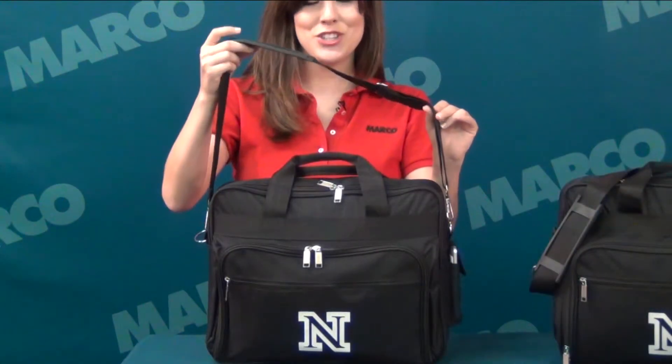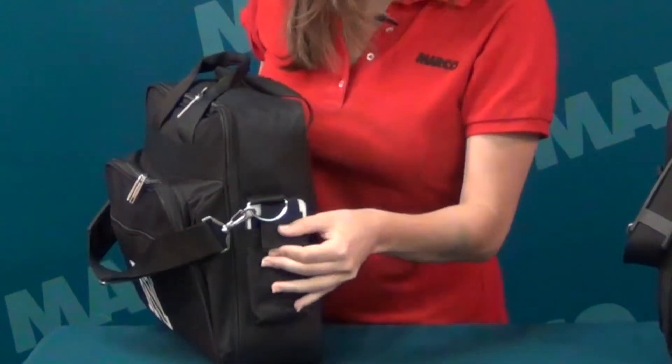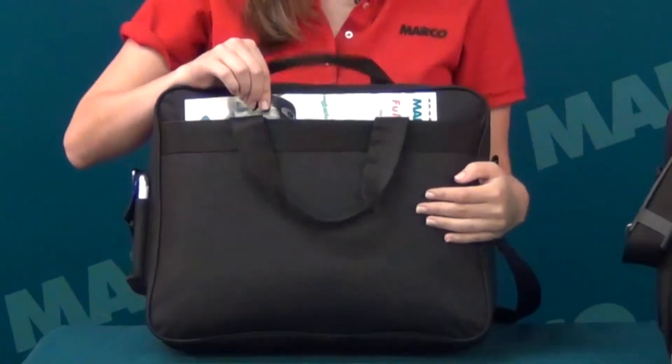It also has dual carry handles, a detachable adjustable shoulder strap, a side accessory velcro pocket, and on the back is a large velcroed slip pocket.